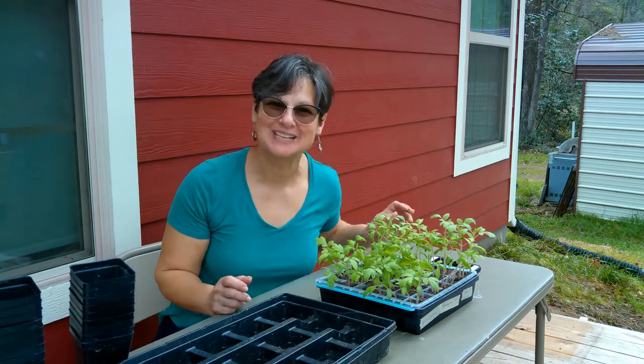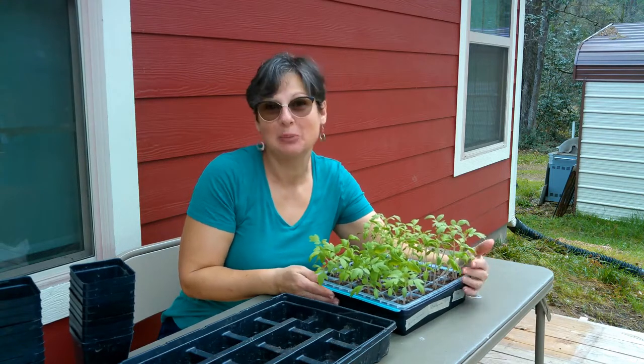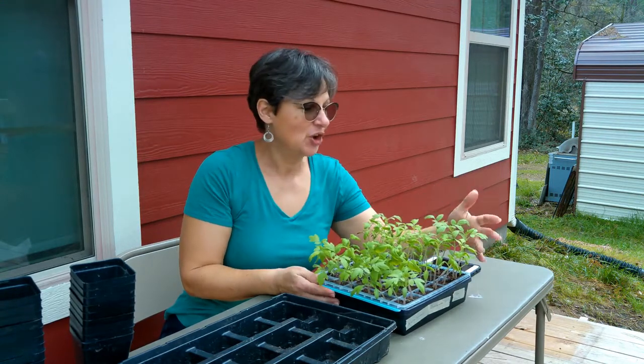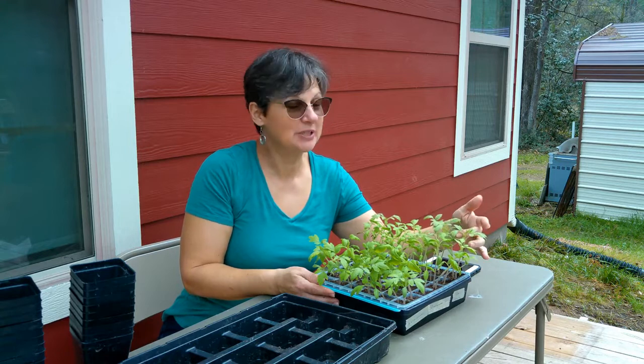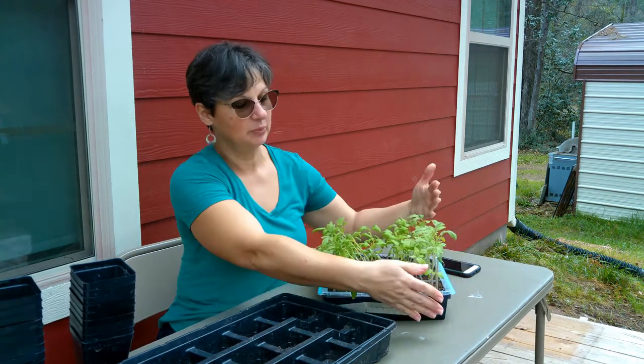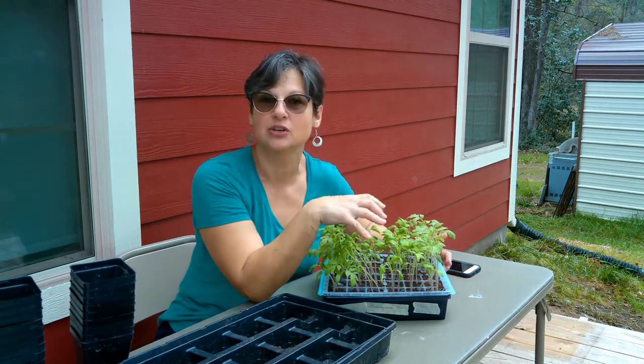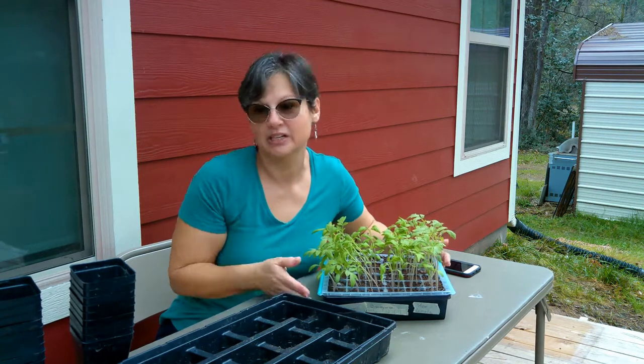Hi everyone! Welcome to our homestead. Can you believe that it's time for these plants to be up-potted already? These were started from seed 19 days ago — look at how big they are, already about 4 inches tall. Definitely time for them to come out of these little starting pots and into some bigger containers.